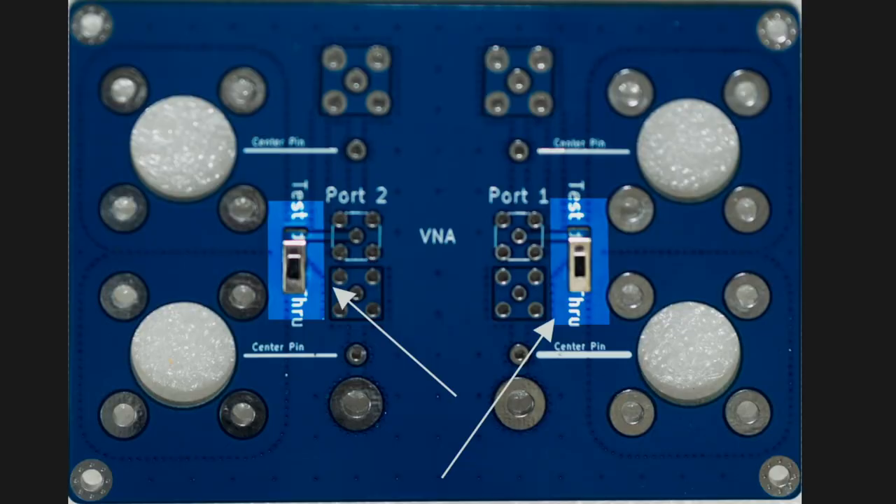Okay, here we go. This is the Common Mode current device from Halibut Electronics. It says Common Mode Choke Test Rig Version 3. So first I mounted the two switches because they were the smallest, got them into place and soldered.